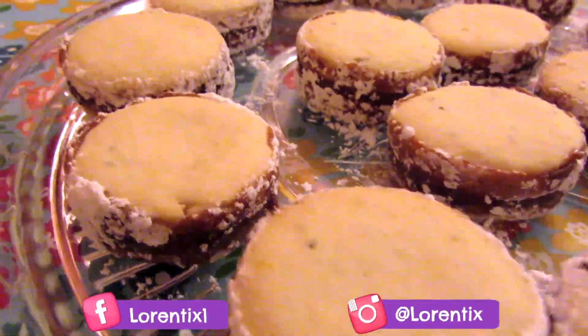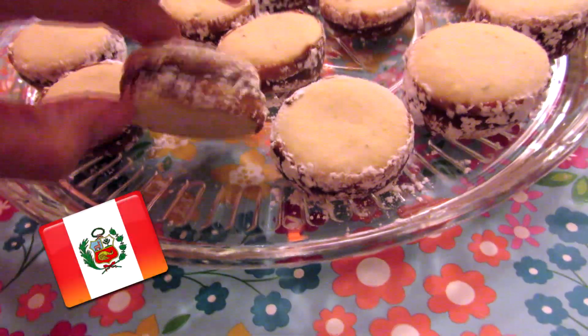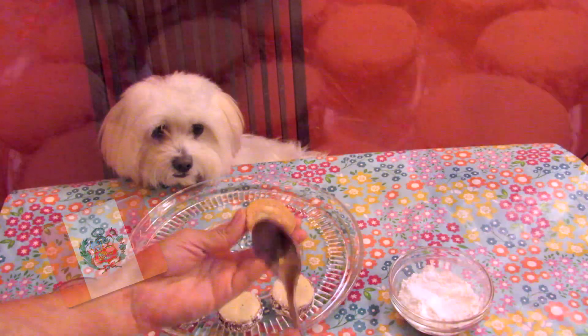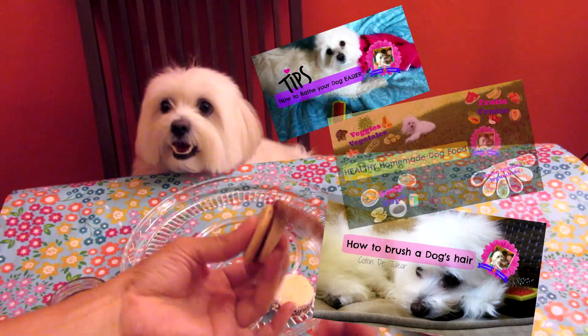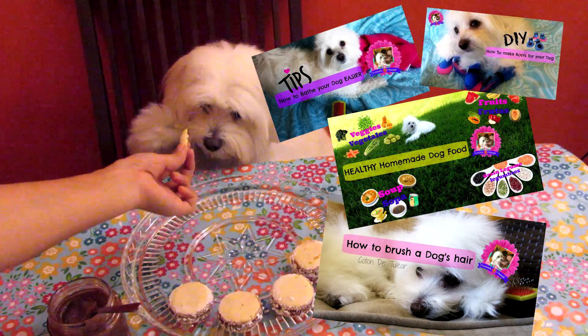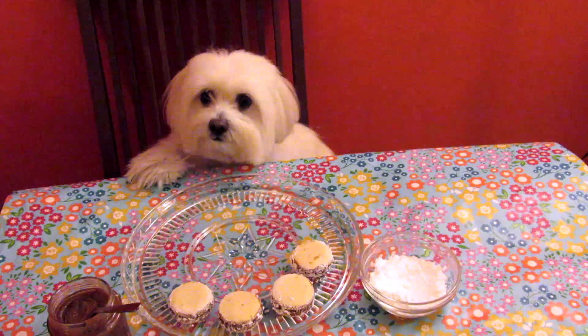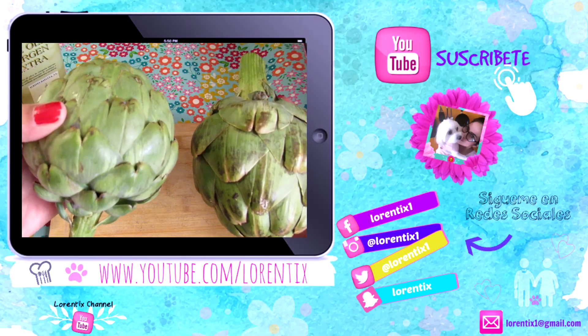Follow me on Twitter, Instagram, Google Plus, and Snapchat. Tell me in the comments if you want to see any Peruvian recipe! Also, meet Candy, my Coton de Tuléar — follow her every Saturday here. Don't forget to watch the last video. See you next time, bye bye!